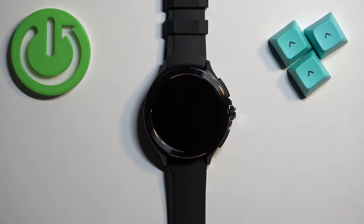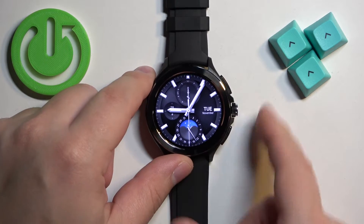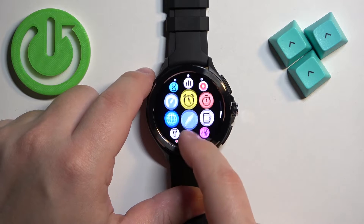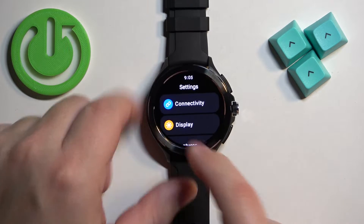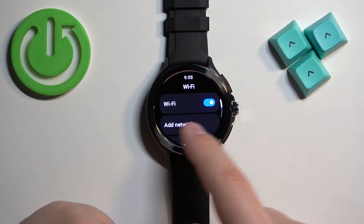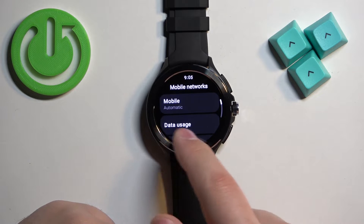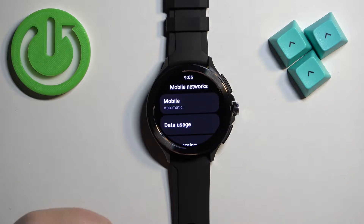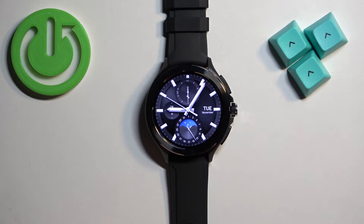To connect your watch to the internet, wake up the screen by pressing any of the buttons, then press the crown button, find the settings icon and tap on it. Scroll through the settings, find the connectivity option, tap on it and here you can tap on Wi-Fi and connect to the Wi-Fi network, or tap on mobile networks and if you have the eSIM setup on your watch, you can connect to the mobile network too.